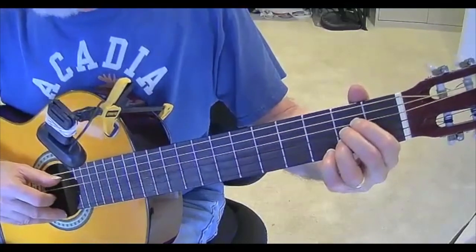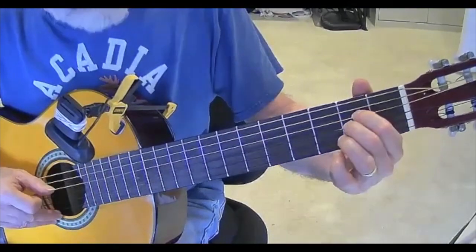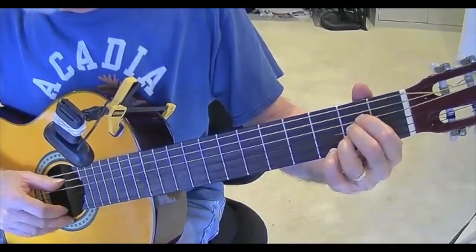So the first chord is going to be A. That's an open A string. First finger, second finger, and third finger on the second fret. So there's our A chord.